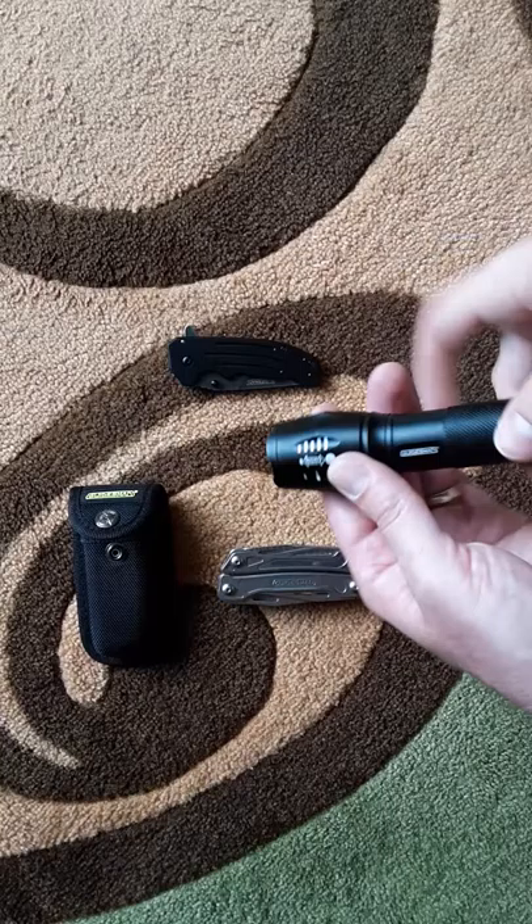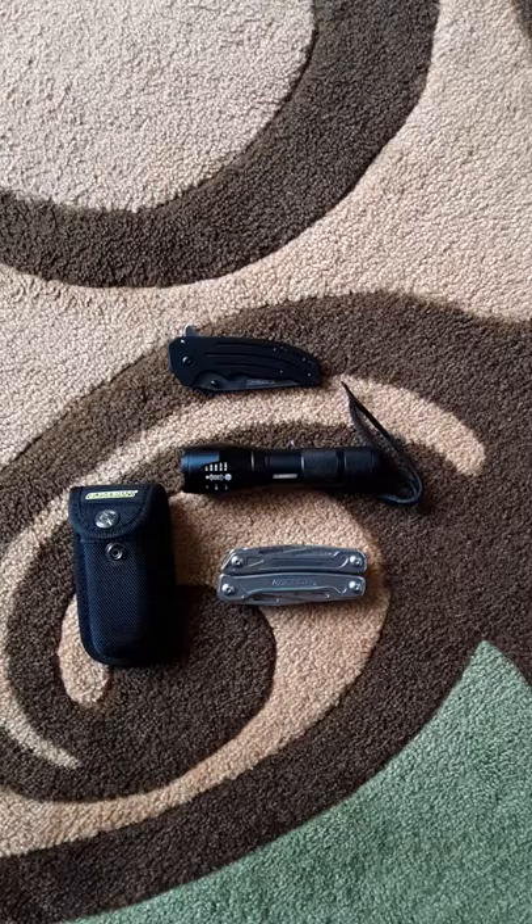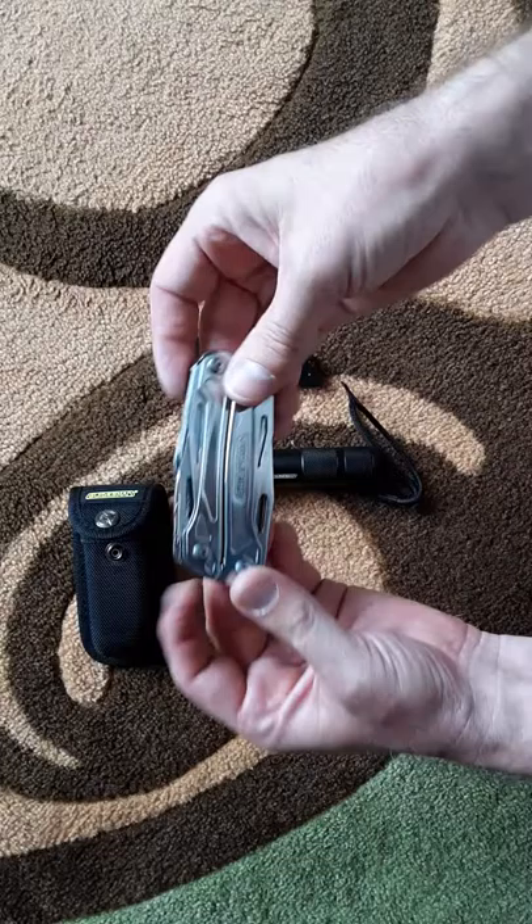With budget gear you might have to click it twice to get the strobe. Not a big deal for me. Now this multi-tool here — this is the one I had the most reservations about, because I've had several inexpensive multi-tools and they're kind of meh.